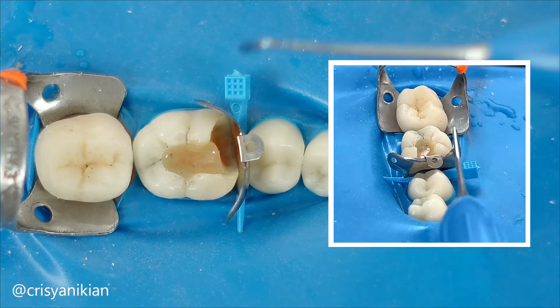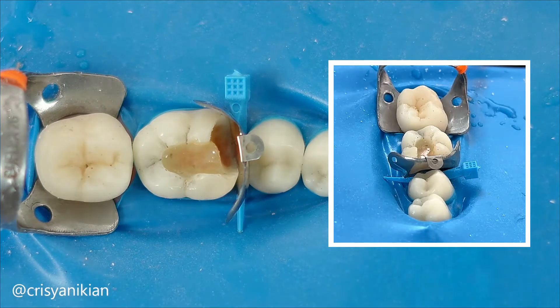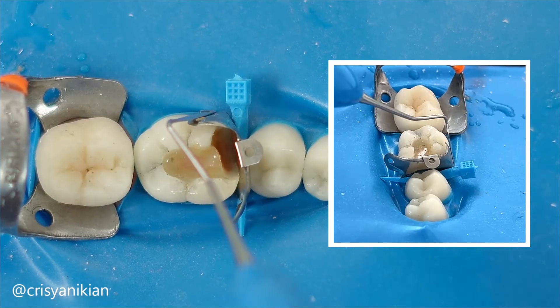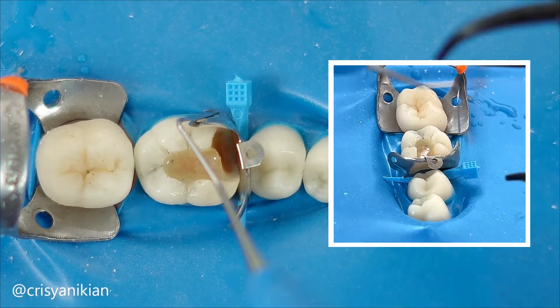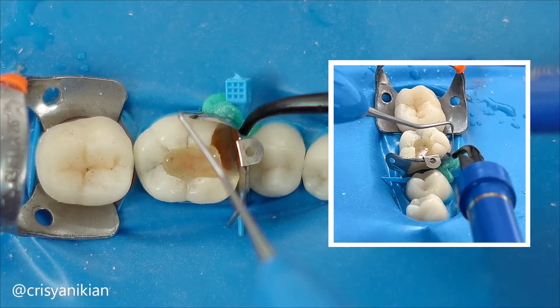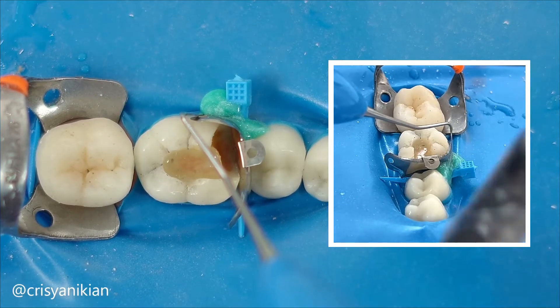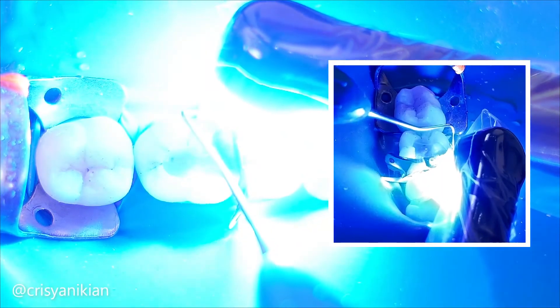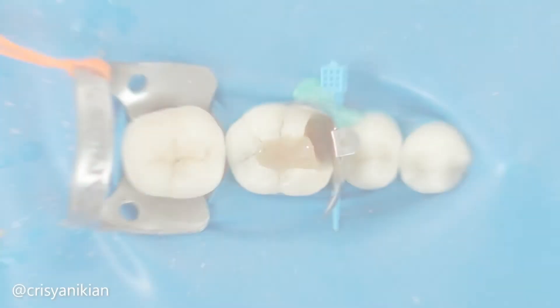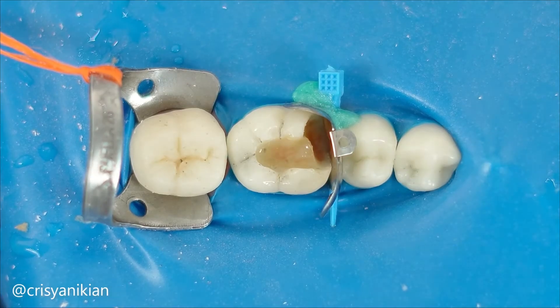Note that it won't be possible to use the matrix band to close it completely, so apply a little bit of gingival barrier resin — the kind used in in-office bleaching. The matrix is poorly positioned for a direct restoration, but remember that we will only perform the deep margin elevation.